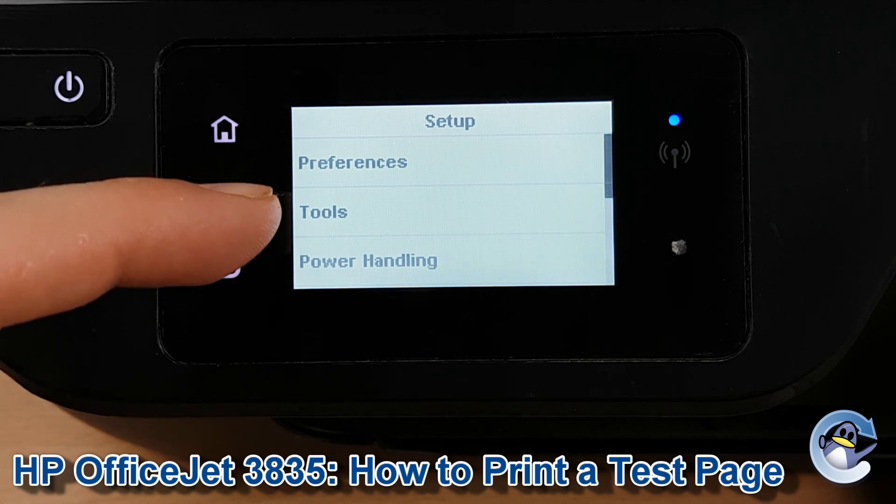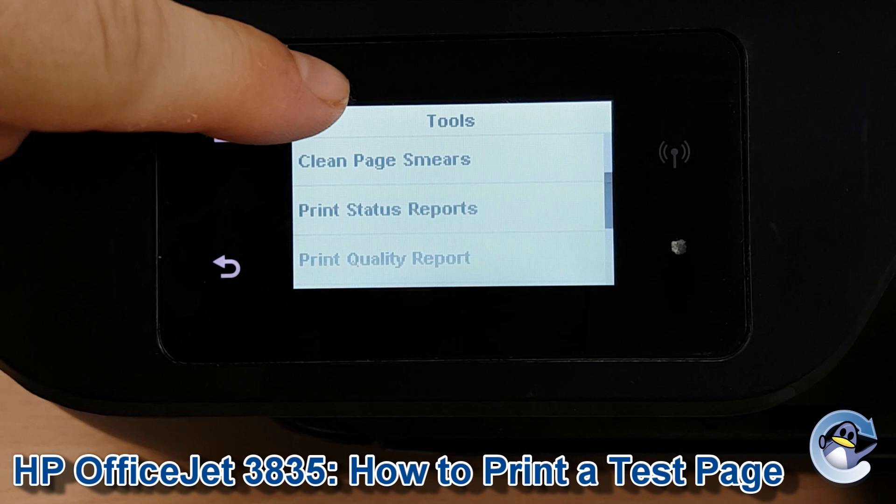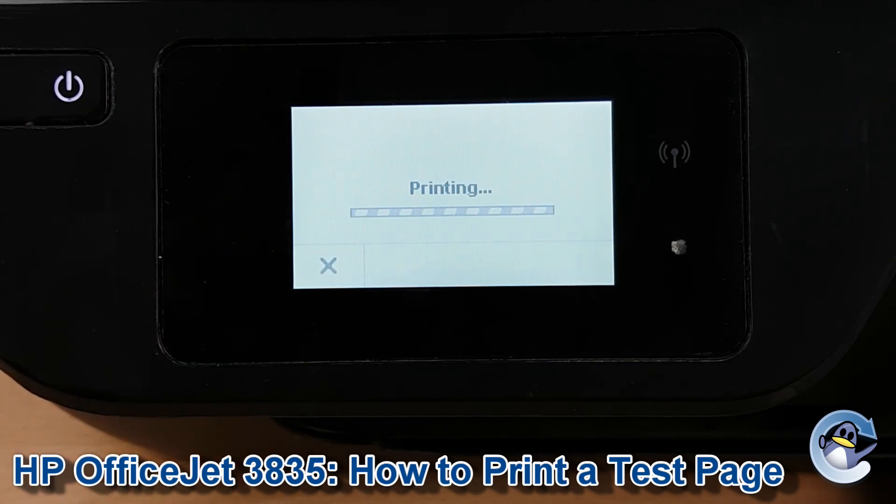Then we need to go into tools which is the second option down. Drag until we see print quality report and press into print quality report, and your machine will go straight into printing the test page.